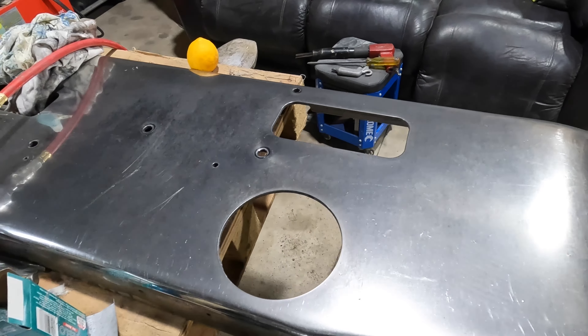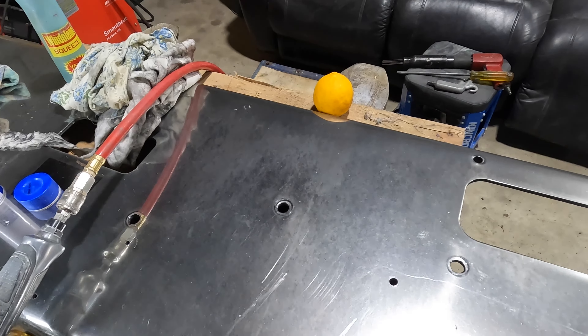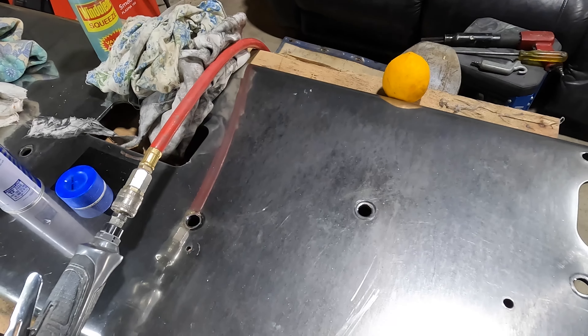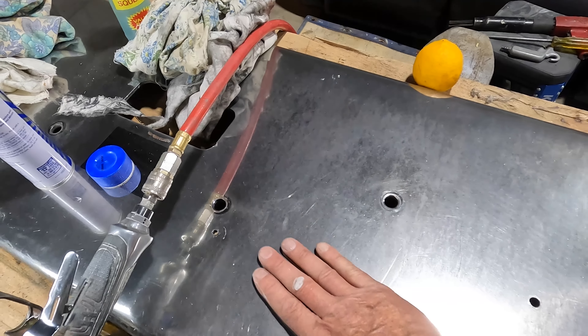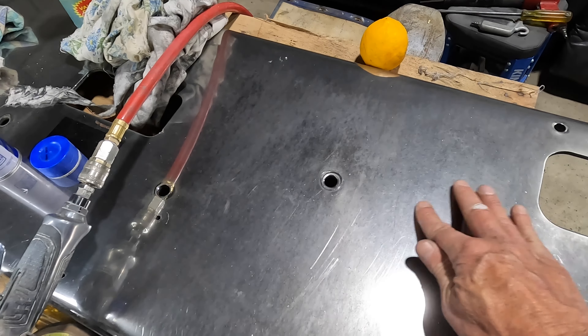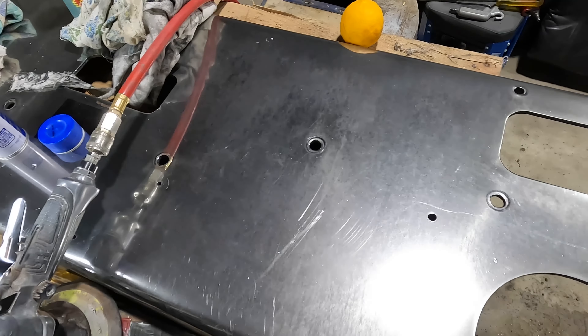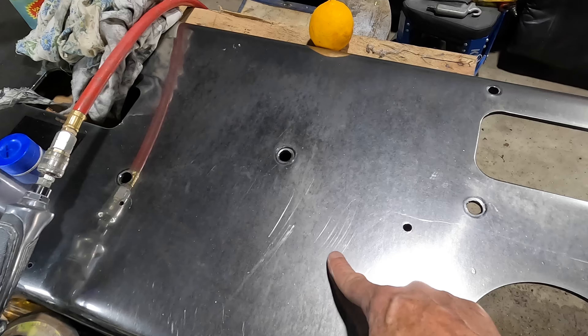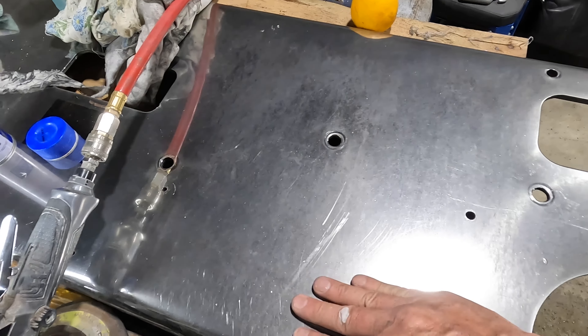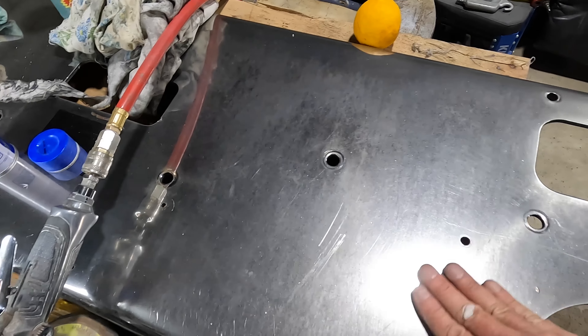A bit of an update a couple of hours later - been doing other things but multitasking. The bumper is in a pretty bad way; it's not going to come back to new status with all the deep scratches in it. When I started cleaning it, it had a grime on it, or a previous sort of wax polish - some disgusting stuff.